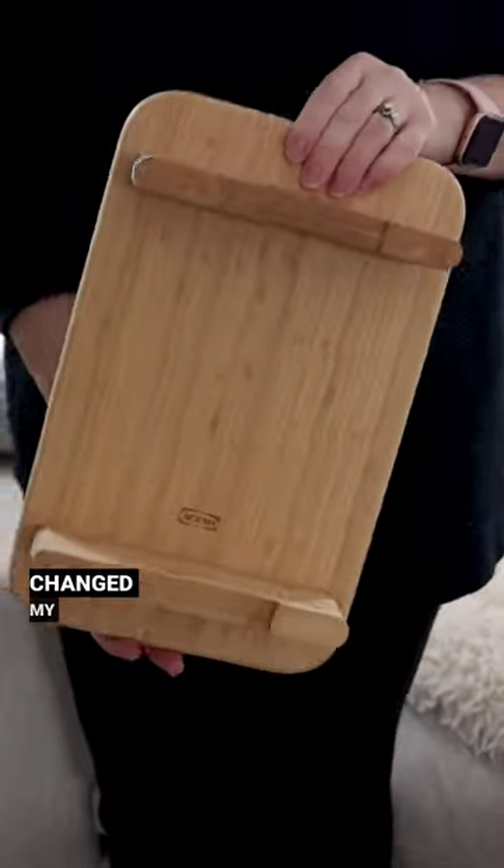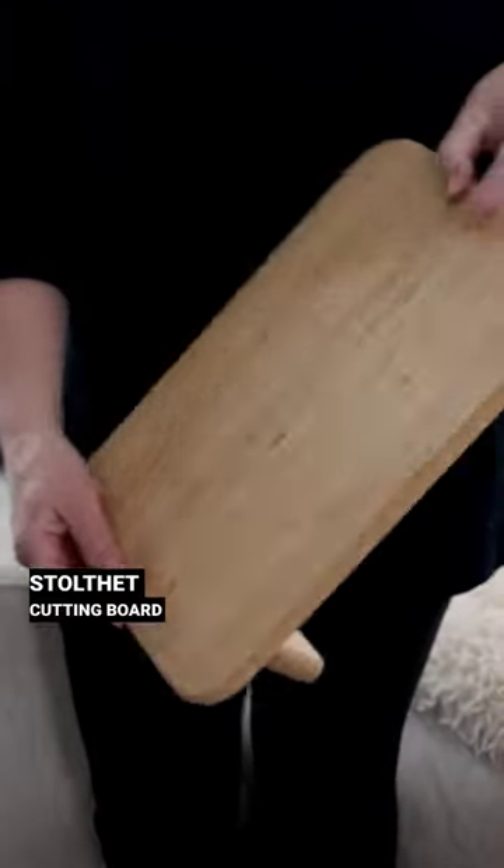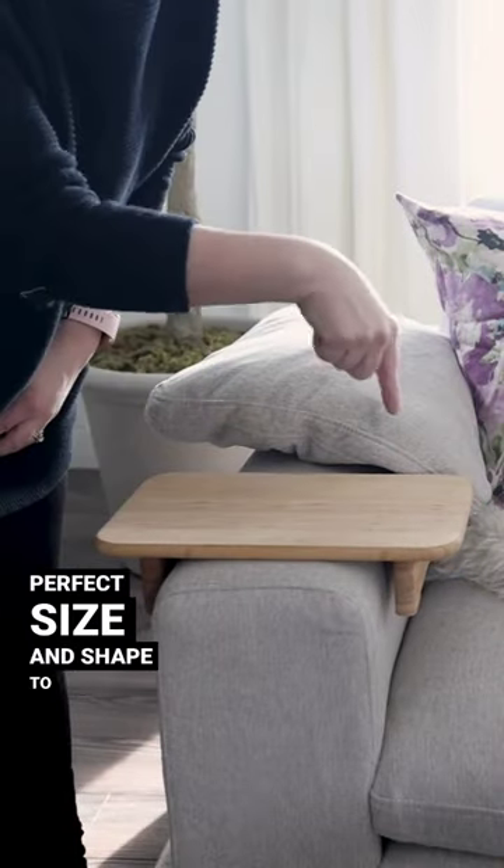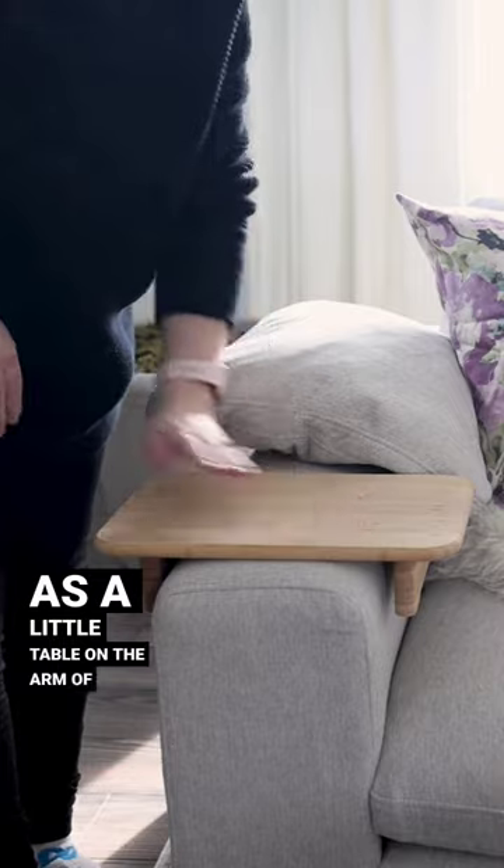As a coffee lover, this hack changed my life. I grabbed this Doltit cutting board from Ikea and I discovered that it's the perfect size and shape to use as a little table on the arm of my sofa.